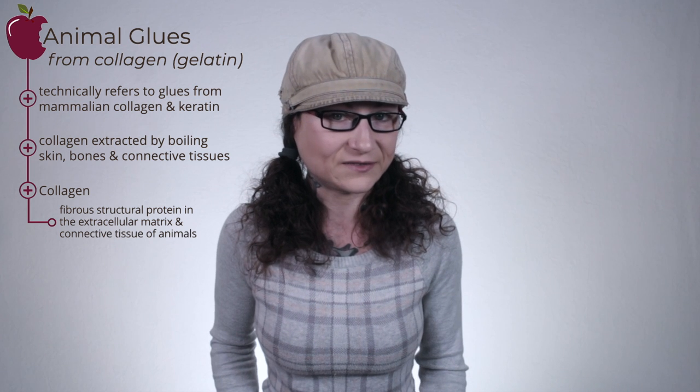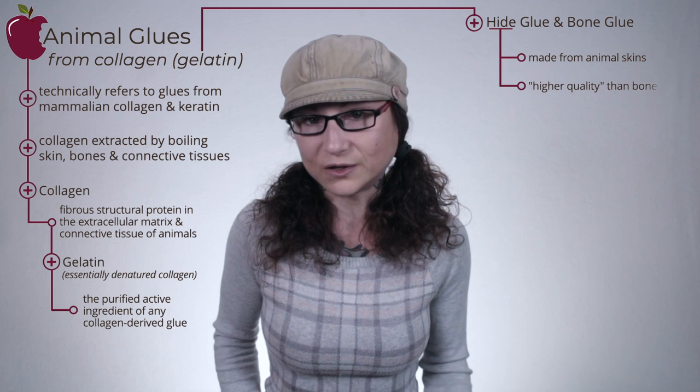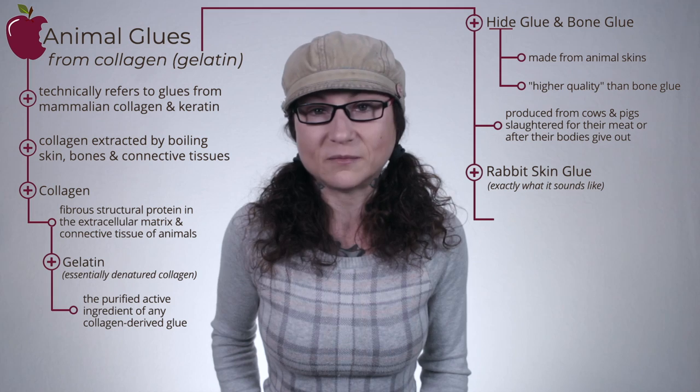Animal glue technically refers to glues derived from mammalian collagen and keratin. The most prominent animal glues are those made by extracting the collagen from animal skins, bones, and connective tissues through boiling. Collagen is a fibrous structural protein present in the extracellular matrix and connective tissue of animals, sometimes referred to as the glue that holds the body together. Gelatin is essentially denatured collagen and is the purified active ingredient of any collagen-derived glue. Hide glue, made specifically from animal skins, is said to be of higher quality than bone glue. Most hide and bone glue is produced from cows and pigs slaughtered for their meat or after their bodies give out. Rabbit skin glue is glue made from rabbit skin, though other small mammals are sometimes included.